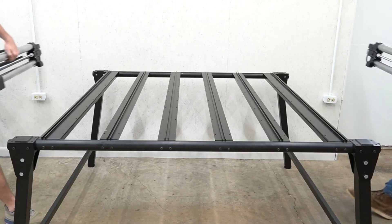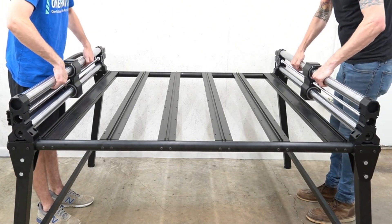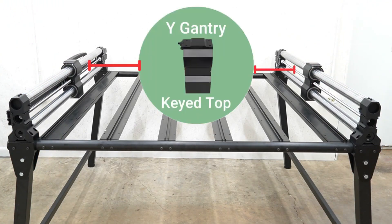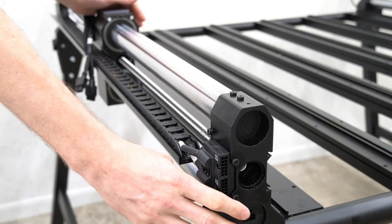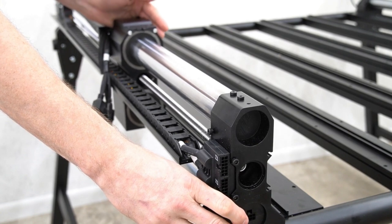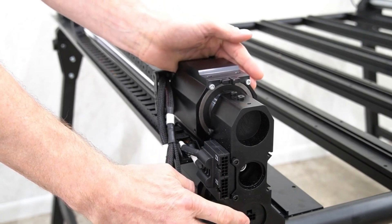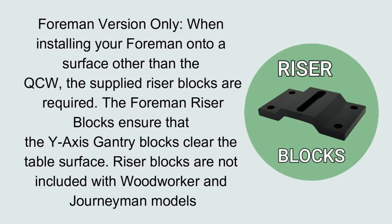Once all motors are installed to all of our axes, we're ready to start assembling our machine. Here we're placing the Y1 rail on the left side of the table and the B1 rail on the right side. It's important to note that the Y rails have a keyed top so that they will interlock with the bottom of the X-rail feet. We're going to hold the front of the Y rail in place and gently drag the gantry forward so that it touches the front foot of the machine. When installing your Foreman onto a surface other than the QCW, the supplied riser blocks are required. The Foreman riser blocks ensure that the Y axis gantry blocks clear the table surface. Riser blocks are not included with Woodworker or Journeyman models.